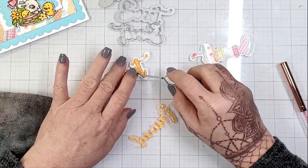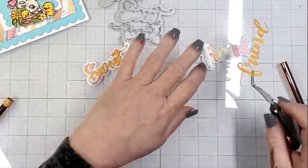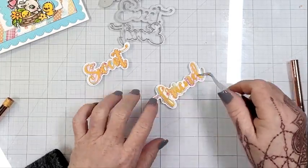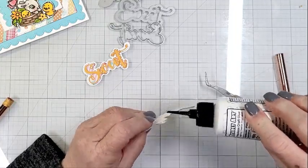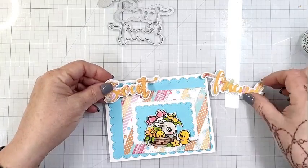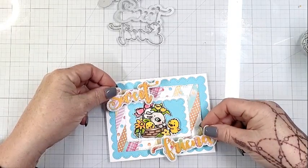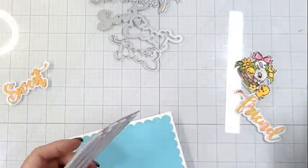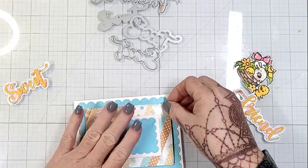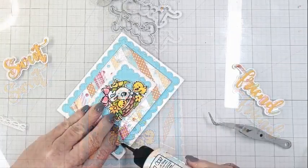These two word dies are on last chance on the website, so I'll definitely link to them. Check out everything on last chance because once it's gone it's gone — retiring items, whether images or word dies, are not coming back. Whimsy is making room for all kinds of fun new things. Now I already have the blue scalloped rectangle adhered to my card base, the small blue scallop adhered to the white layer, and I'm adhering it all together. I popped up the patchwork striped layer on some foam tape, as I did with the bunny and chick image, so it has some dimension.